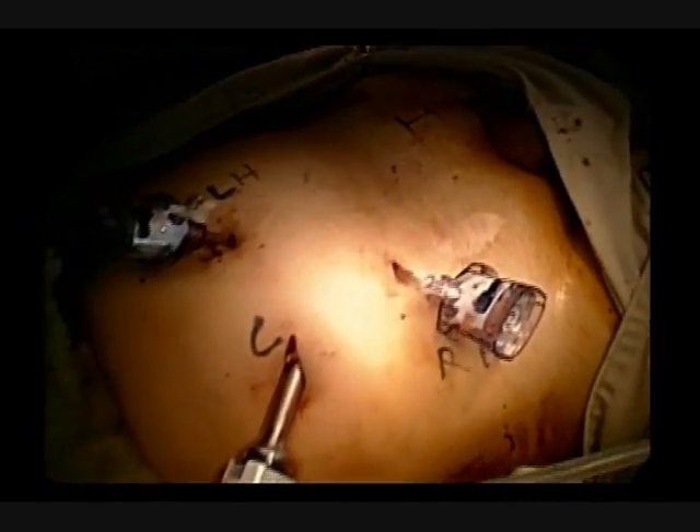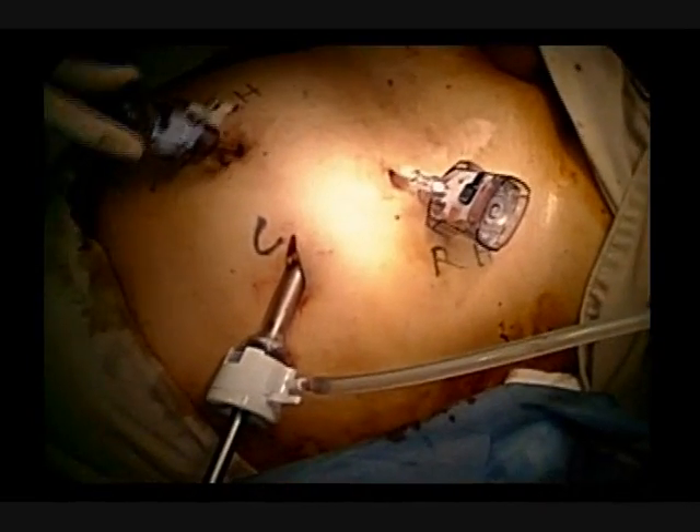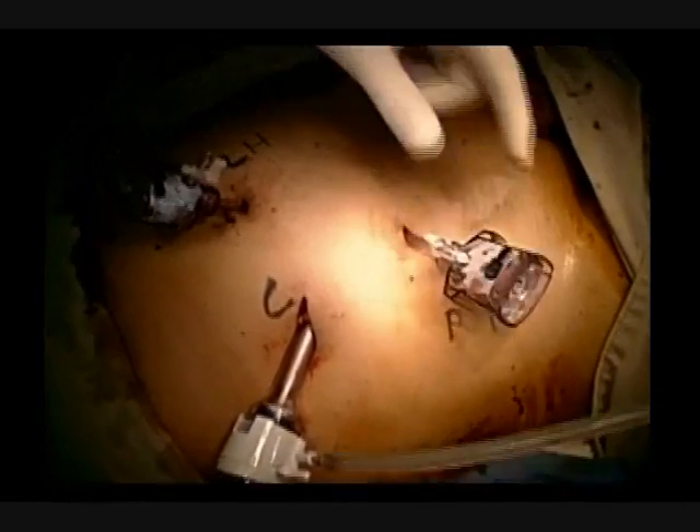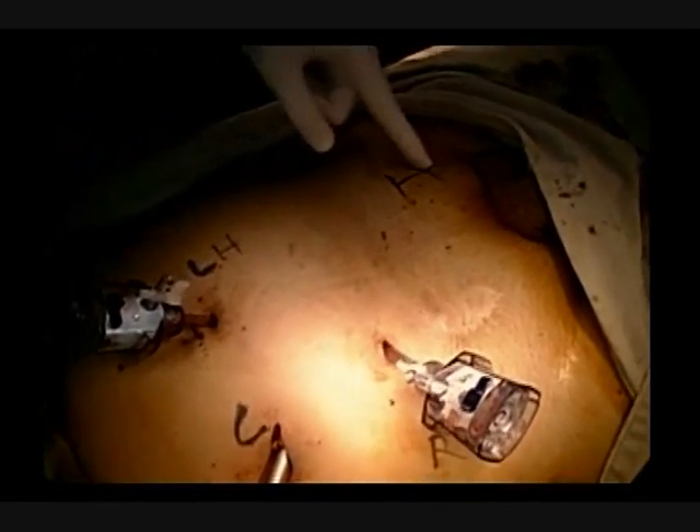Patient has an incarcerated left inguinal hernia. The surgeon's left hand trocar is at the level of the umbilicus, the right hand trocar high in the right inferior quadrant, and the camera trocar in the right flank.